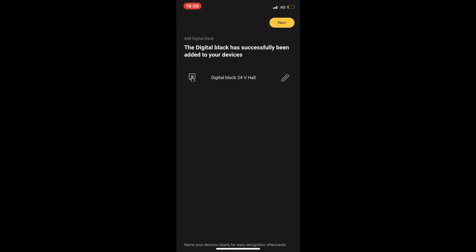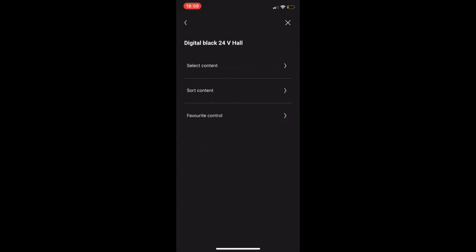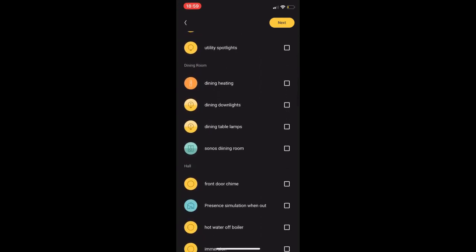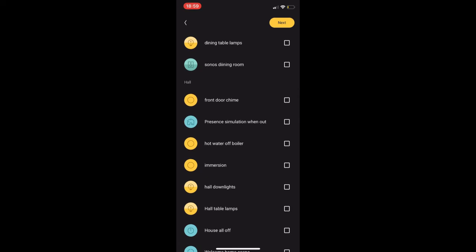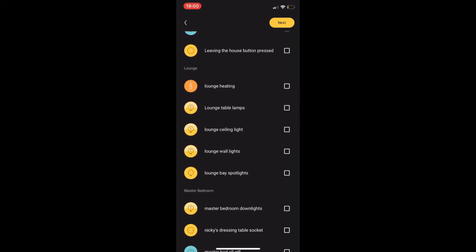Once that's done, it connects the digital black to the Wi-Fi network. You can then select your digital black and click next — just follow the instructions on screen. Now we can start to add our content. We click content and select our content. The content we can select is up to 12 actions, and these actions are pre-programmed in the Niko home control software. The digital black is designed as a room or area-specific control.